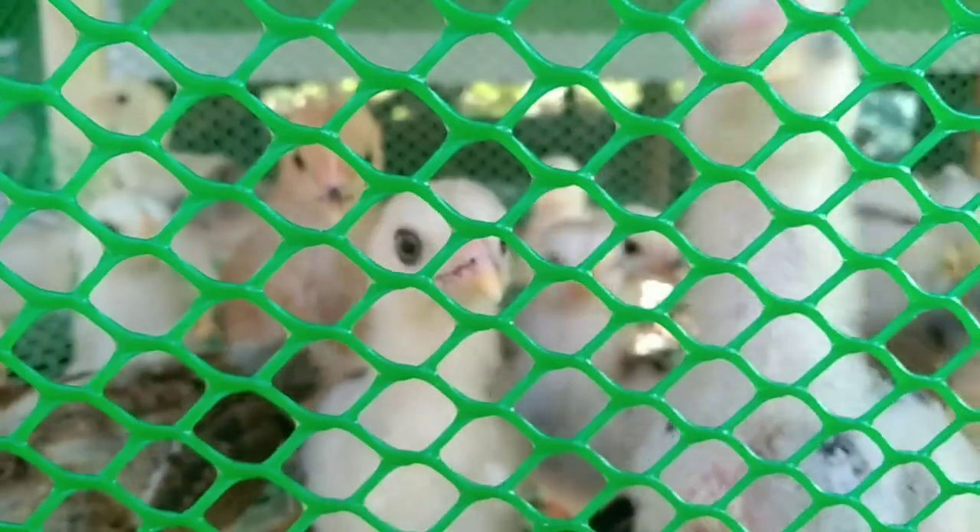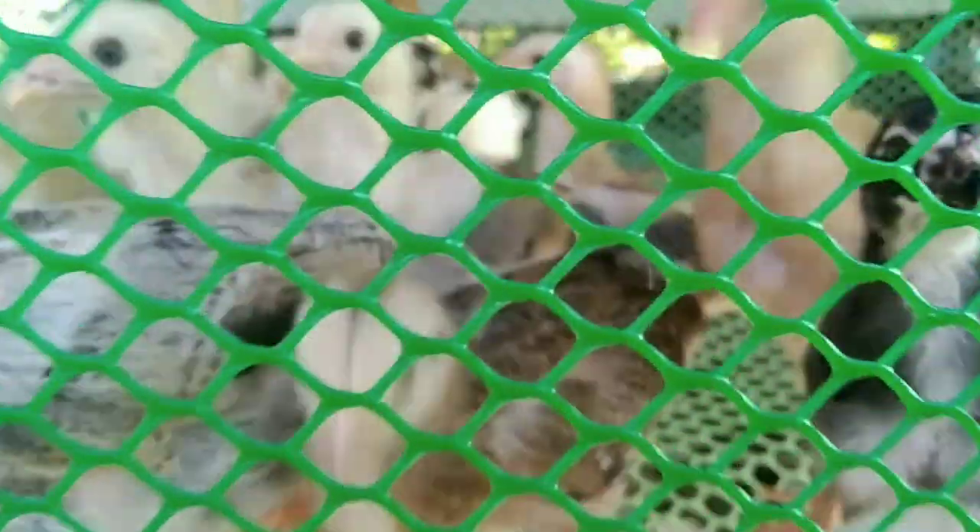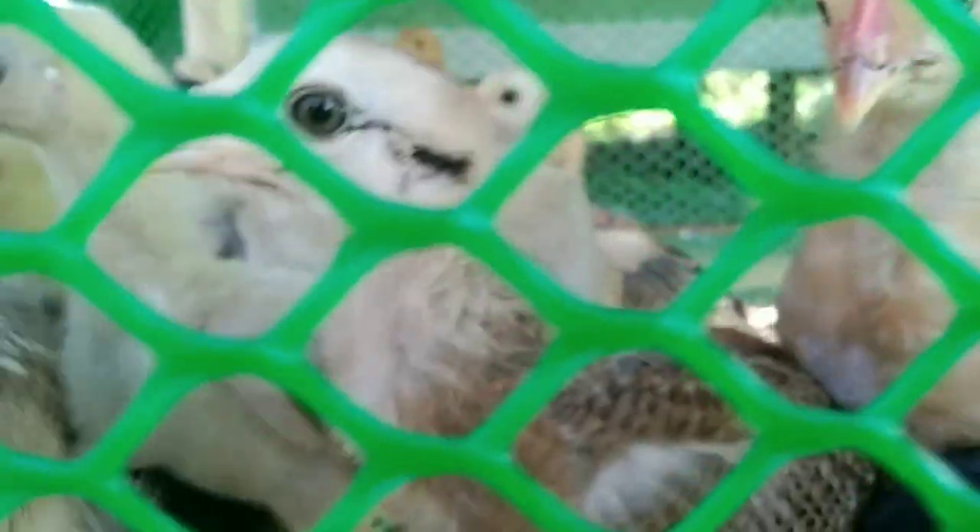There's a bird chicken there — what is the bird chicken? What's the bird chicken?